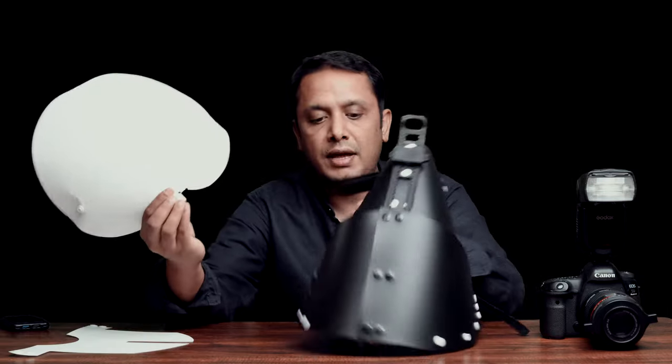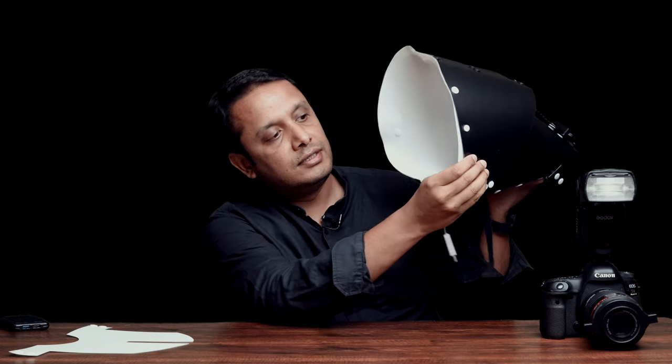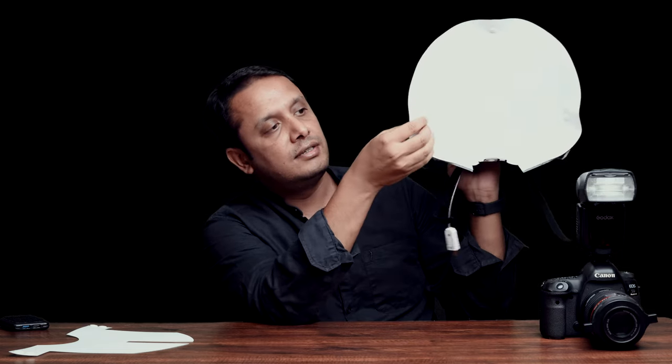Now take the front diffusion panel. Attach it at the bottom first, then bend it in and attach it on the top. There is one button on each side — attach that as well.